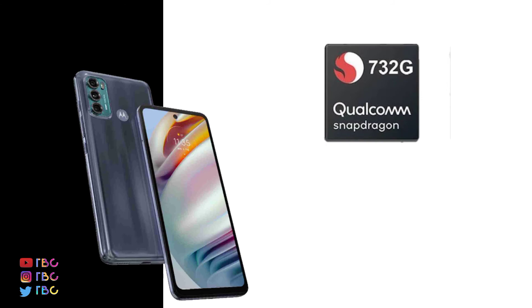This phone is powered by the Snapdragon 732G processor.